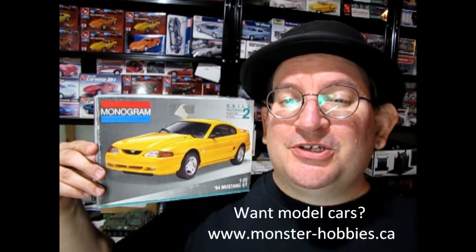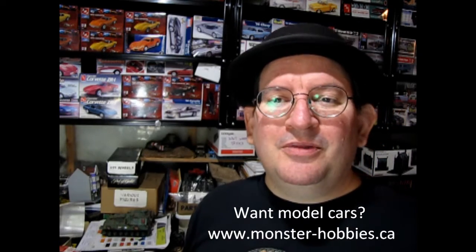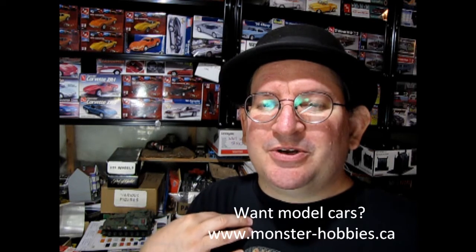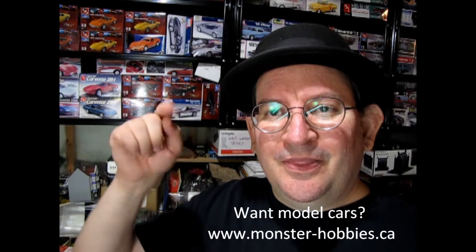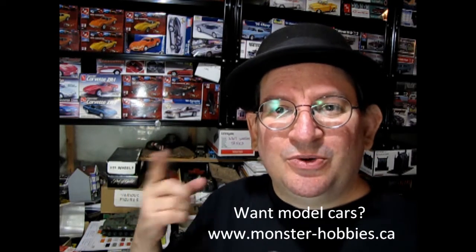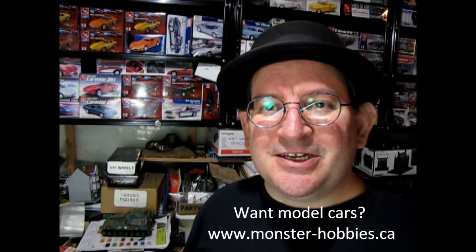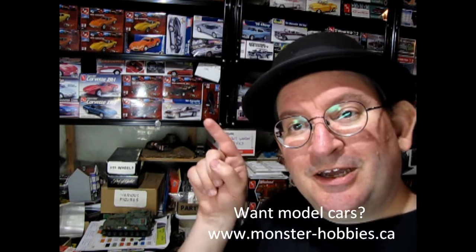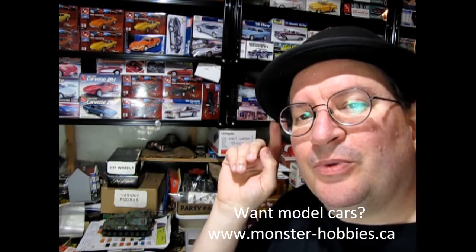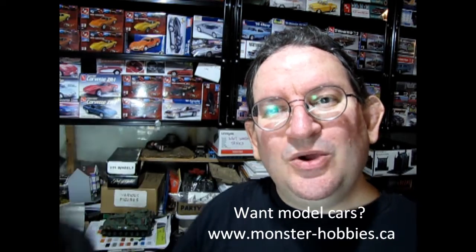Thank you very much for staying with us right to the end of this great unboxing video, where we got to see Monogram's 1994 Mustang GT — a really cool kit. At the beginning of this video I was telling you all about the Monster Hobbies Model Car Garage channel. That's a sister channel to this one where you can see model car unboxings — some kits are not on this channel but they're all over there. You also get tips and tech videos where I get to show you great techniques I've learned over 40 years of building models, as well as show-and-tells like my models and my dad's models. Check out this video to learn all about the Monster Hobbies Model Car Garage, or go directly there by clicking the link below. Until next time everybody — happy model building, enjoy your models, and we'll see you on the next video!